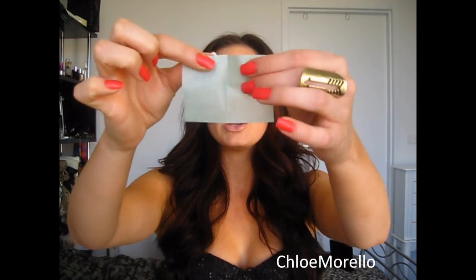A lifesaver for me recently has been blotting tissues, which I never really used before. I got these — they are the Tea Tree Oil blotting tissues from The Body Shop. What you do is take a sheet, usually I need about two sheets, and press it to your face. The oil is absorbed without smearing, smudging, or transferring your foundation. These are really good — only a few dollars and you get quite a lot.